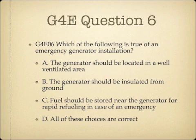Question 6. Which of the following is true of an emergency generator installation? A. The generator should be located in a well-ventilated area. B. The generator should be insulated from ground. C. Fuel should be stored near the generator for rapid refueling in case of an emergency. Or D. All of these choices are correct.